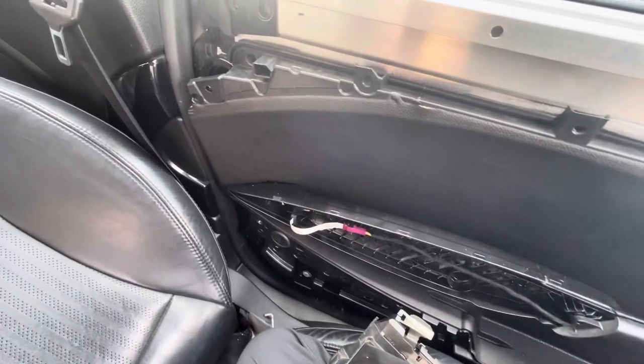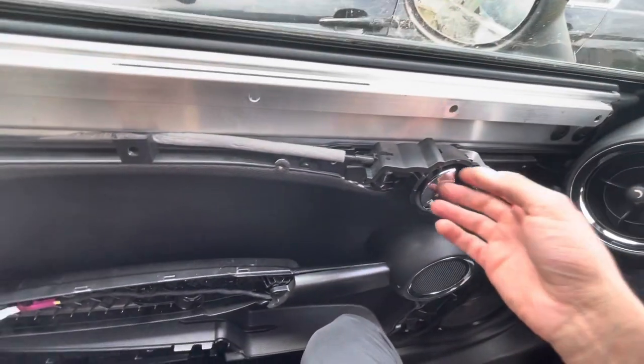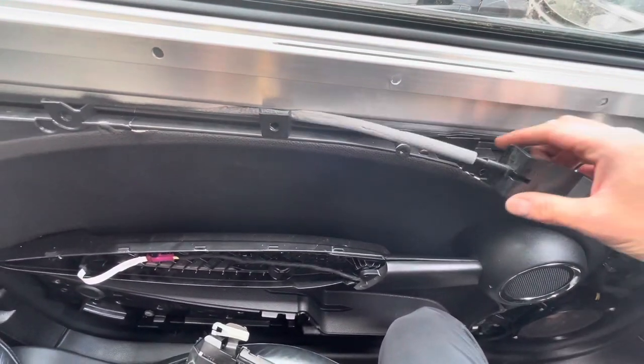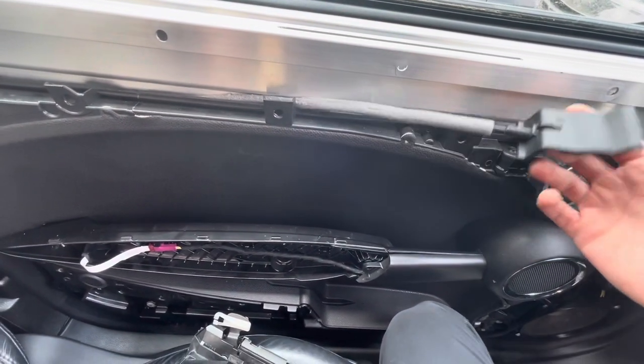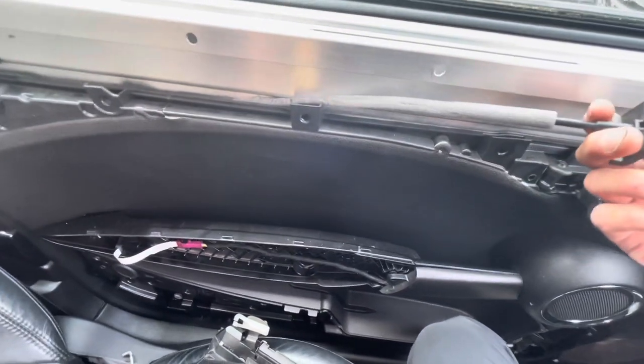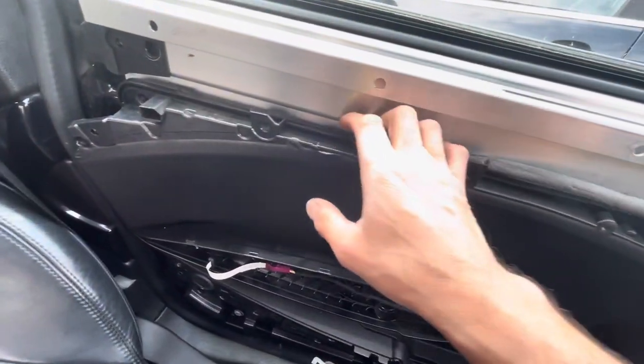I wanted to make a video on how to open a door for a Mini Cooper R56, probably R50 as well, when the interior door handle won't open the car and the exterior door handle won't open the car.